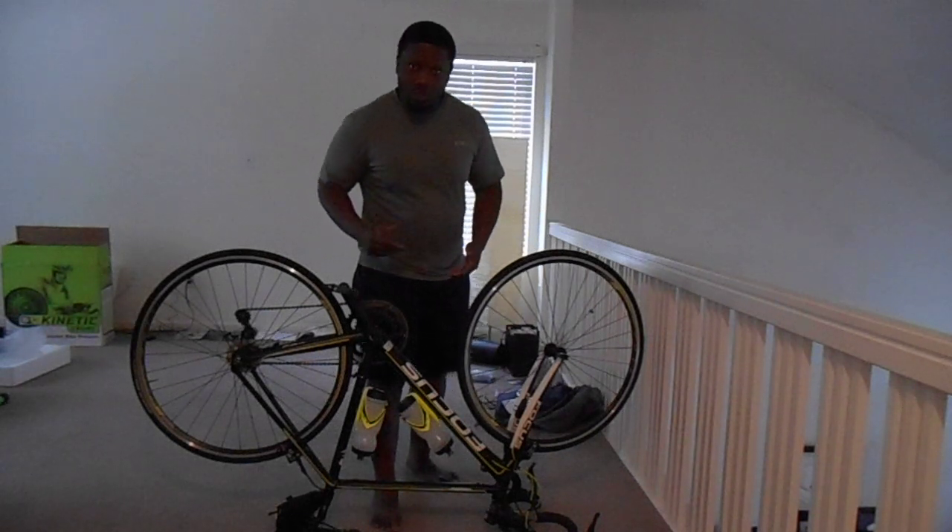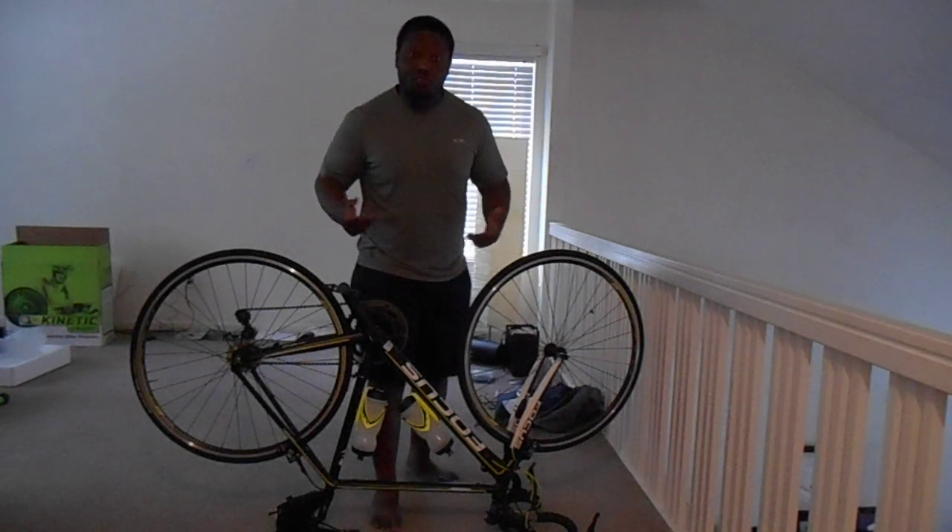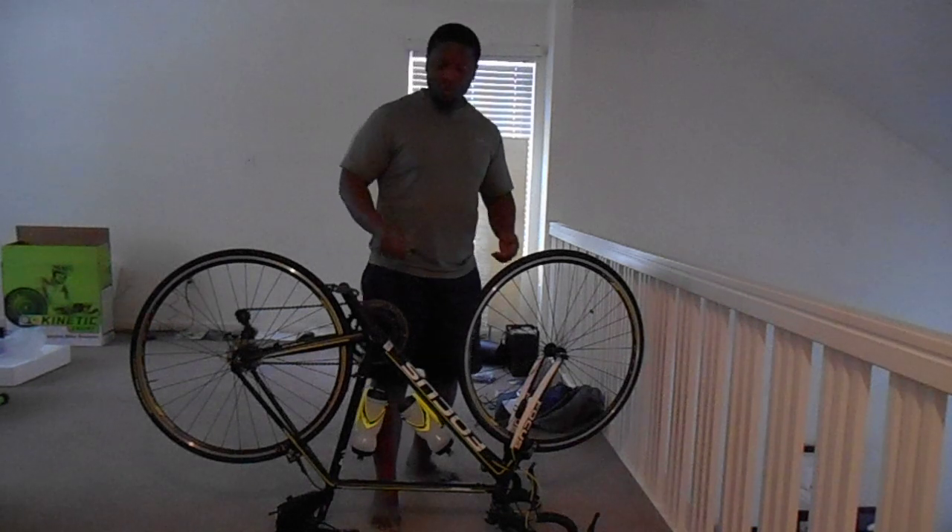If you live locally in the Hanbury Roads area, if not, I'm pretty sure there's a great bike shop in your city where you live.